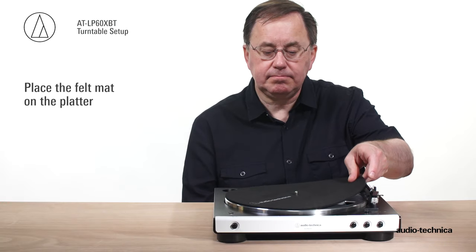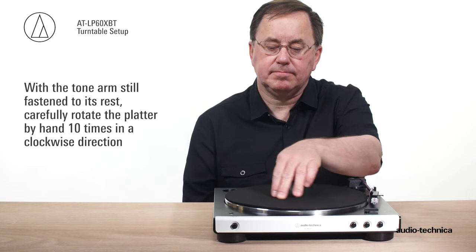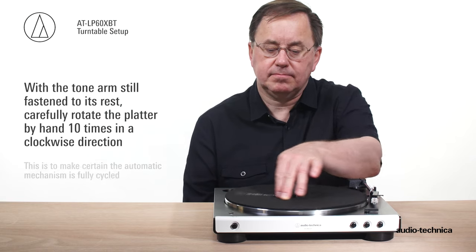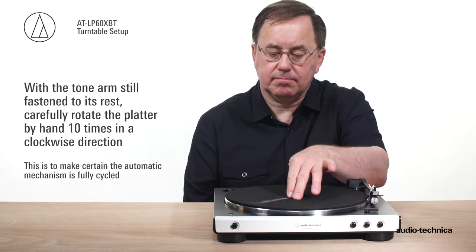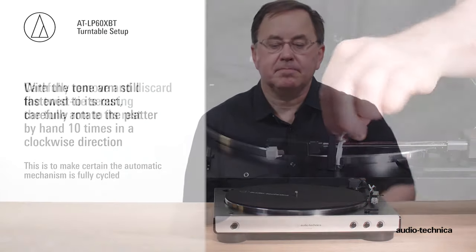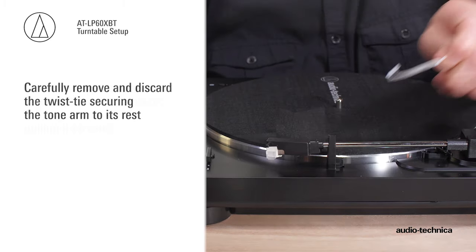Next, place the turntable felt mat on the platter. With the tonearm still fastened to its rest, slowly rotate the platter by hand ten times in a clockwise direction to make certain the automatic mechanism is fully cycled. Next, remove the twist tie securing the tonearm and discard the tie.